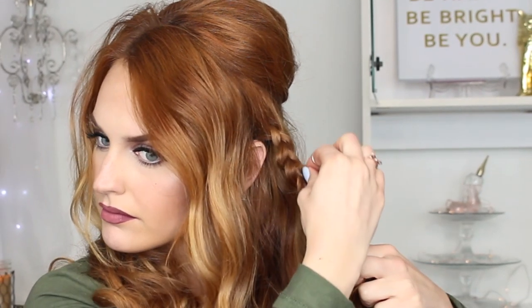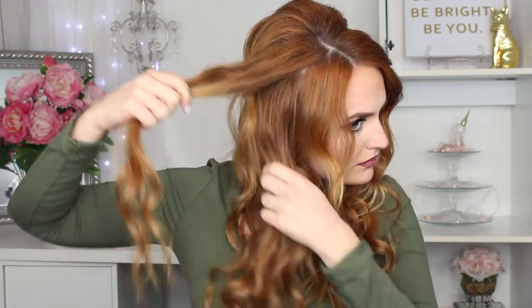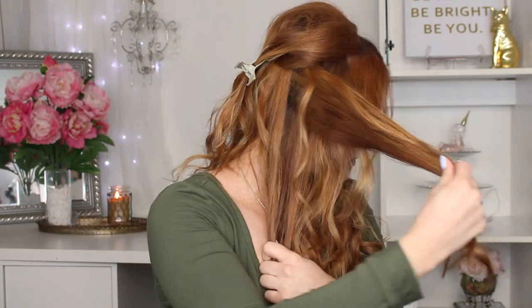As I'm braiding, I'm going ahead and pulling it apart so it's not super hard to pull later. Just pull it apart and make it as big or as tight as you want. Now we're moving on to the other side — clipping back that crown section of hair to keep it out of the way so it doesn't get tangled in the braid. Grabbing a section of hair right above my ear and braiding it the same way.